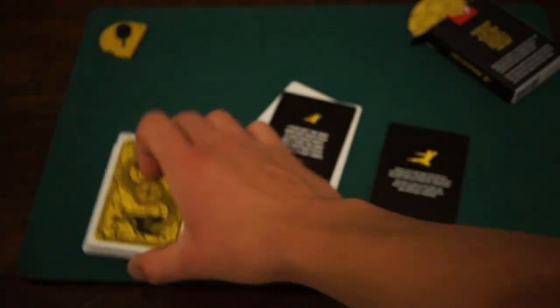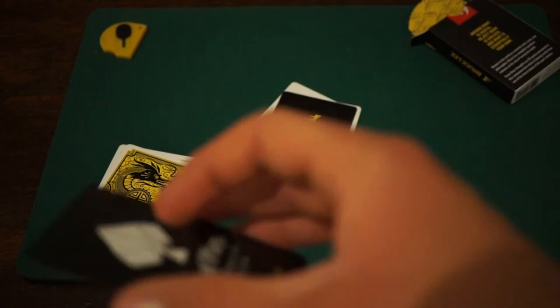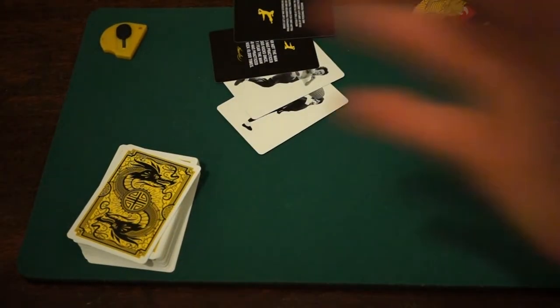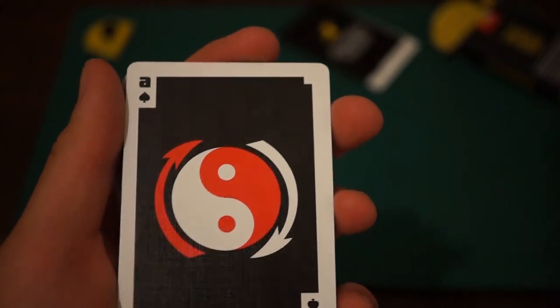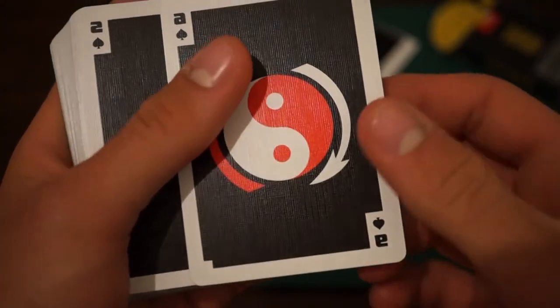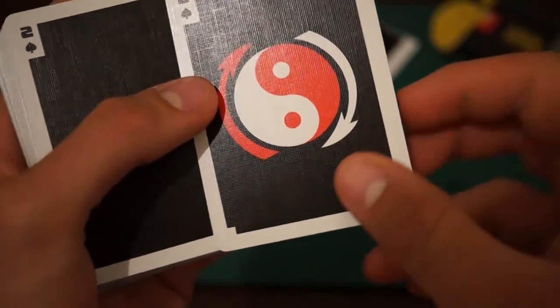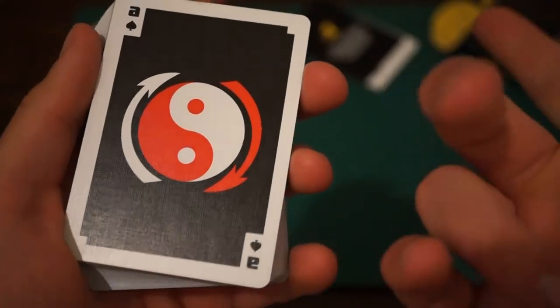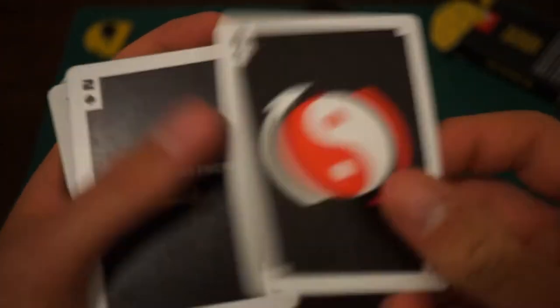Let's get into the face cards. And that is a — well, it's alright. I don't personally love that Ace of Spades. It kind of looks a bit hard to tell if that's an Ace. I feel like the Ace of Spades should have had Bruce Lee's face or something. There wasn't much thought put into that Ace of Spades. It's not amazing. I would have expected something better from a Bruce Lee deck — that's my honest opinion.